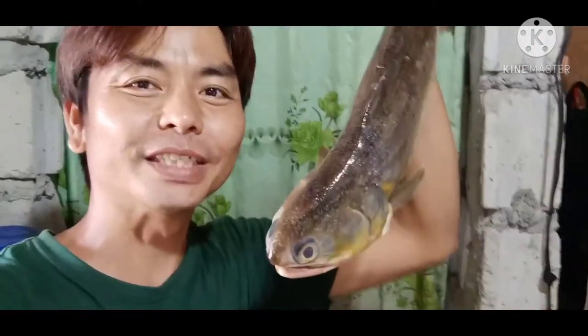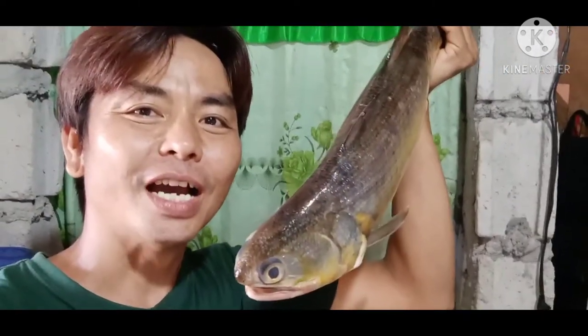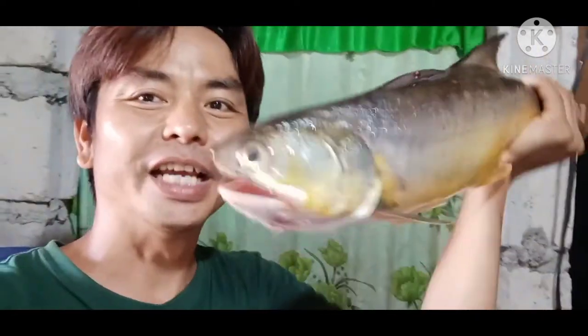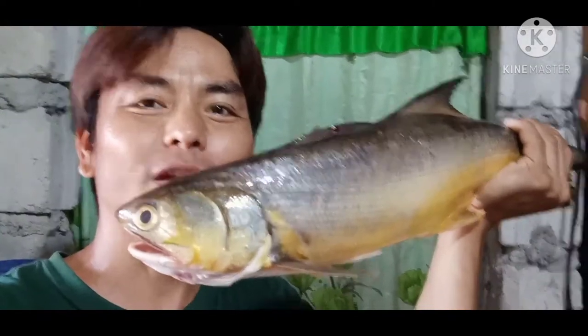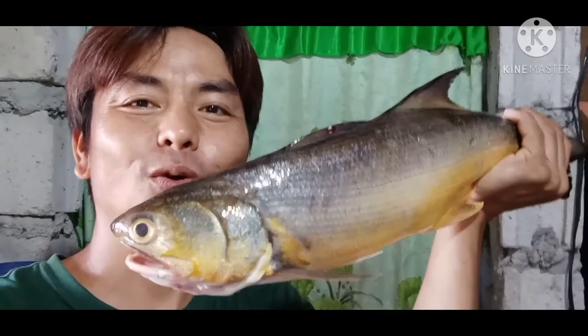Hello, mga ka-junior. Ako nga pala si JRmixOfficial. Welcome to my channel, mga ka-junior. Papakita ko lang po sa inyo yung ating huling redpin salmon o mamali. Itong redpin salmon po, huli po na ating bangka sa Pangulong.